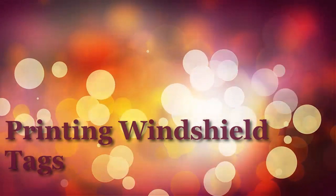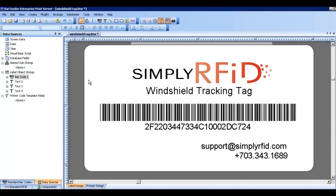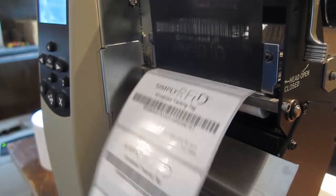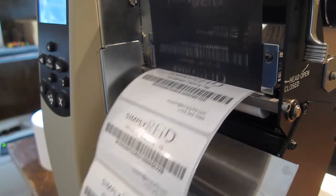If you decide to go the route of the adhesive windshield tags, you'll have the option of designing the tag layout. You can add logos, barcodes, and any other information you'd like. This is the design for our standard windshield tags. You simply hit print and the Zebra RFID printer will print and encode all of your tags.